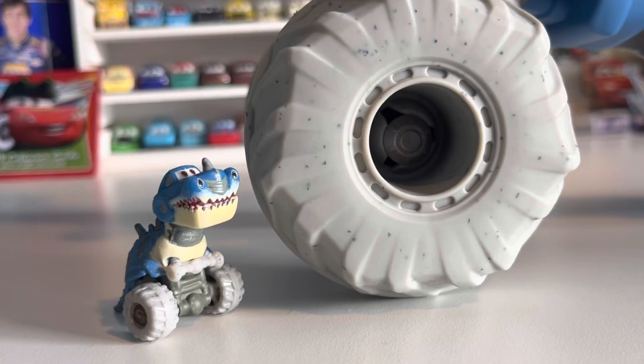Hello everybody and welcome back to another video. In today's video we're going to be looking at the Tyrannomysosaurus Rex, both the mini racer version and the gigantic plastic version, which is kind of like a playset but functions just like a regular die cast and is the same size as a regular die cast. I think it's pretty much just a normal 1:55 Mattel vehicle.